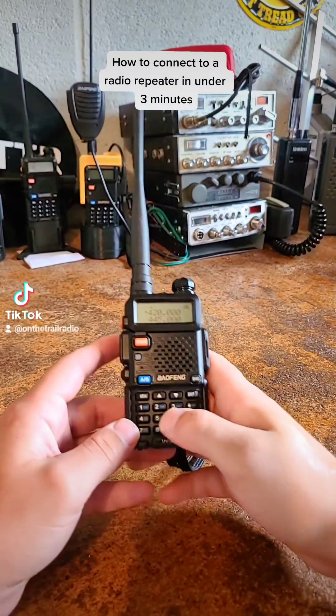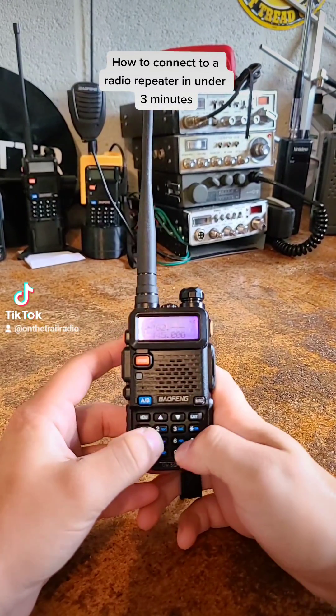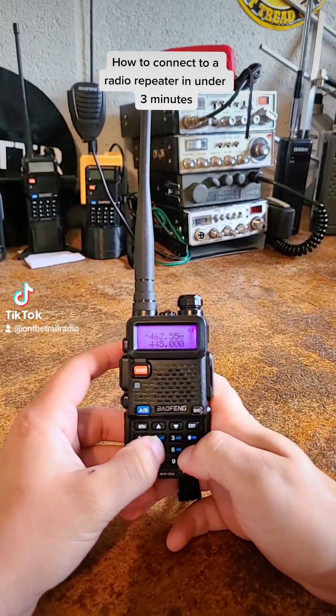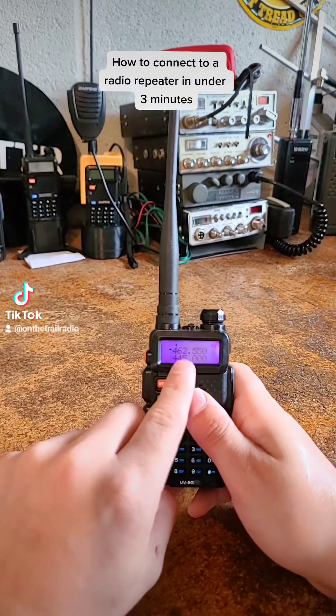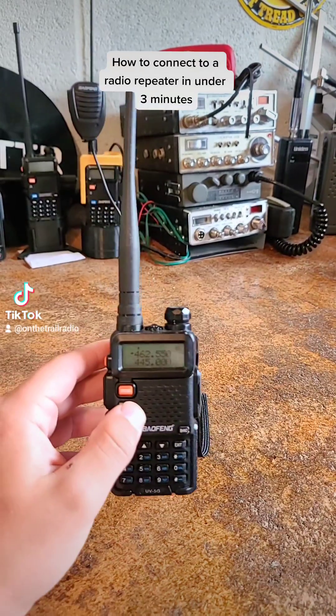This trend also follows if you're using GMRS repeaters, so it would be transmitting at 467.550, which is how you would access multiple repeaters.